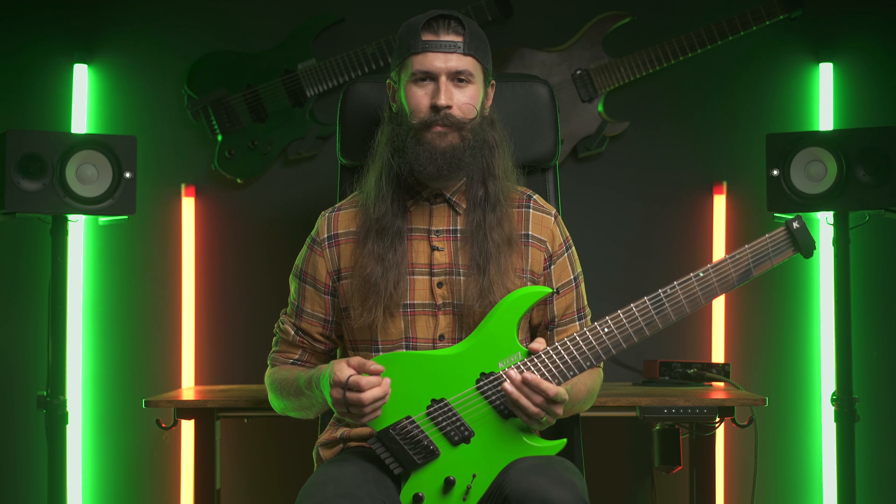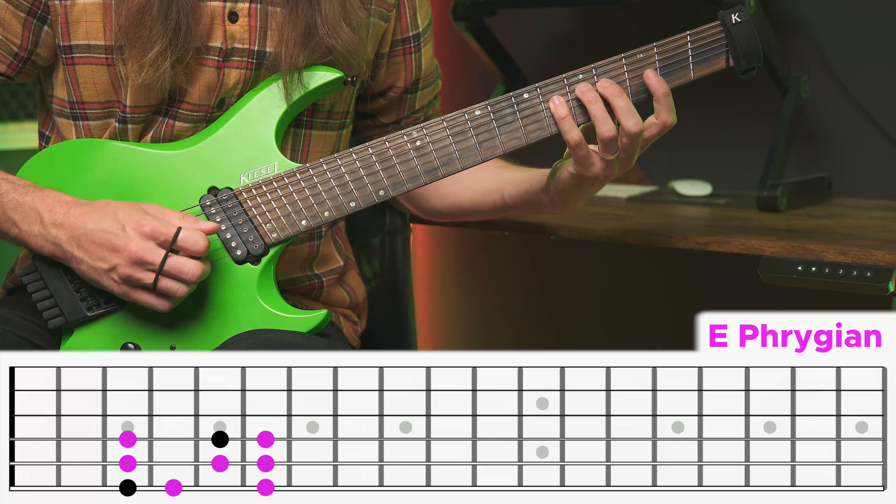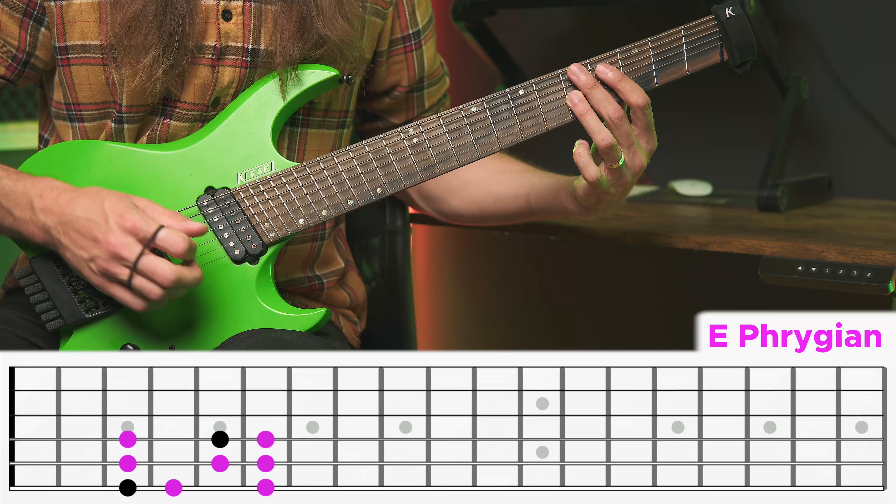Or just play it from any other fret or string following the same pattern: 1, flat 2, minor 3, 4, 5, flat 6, minor 7, octave — which is just 1, where it all starts again.